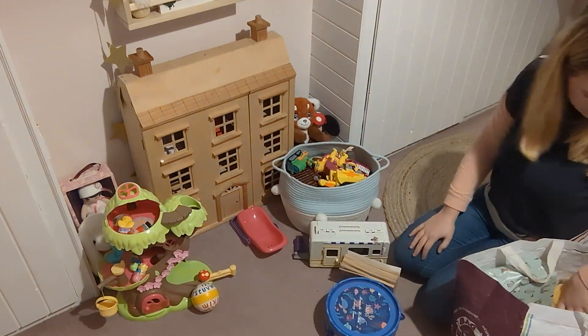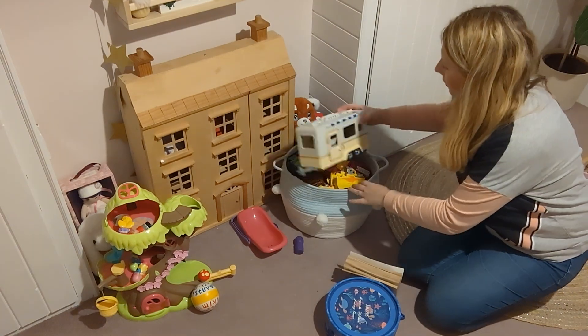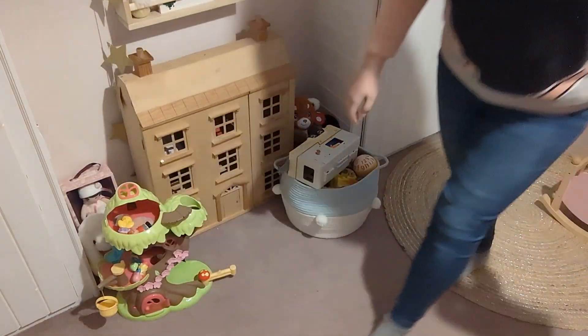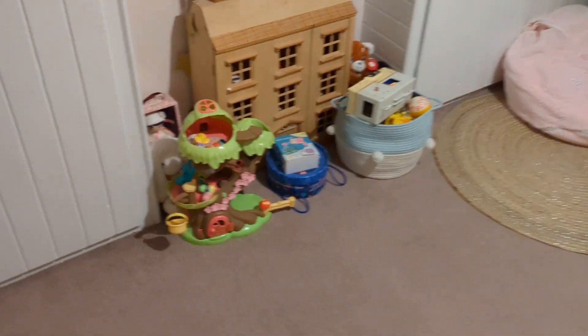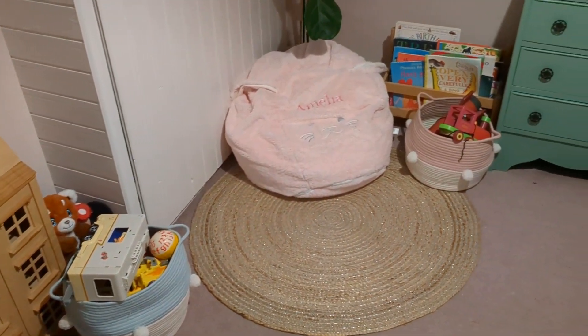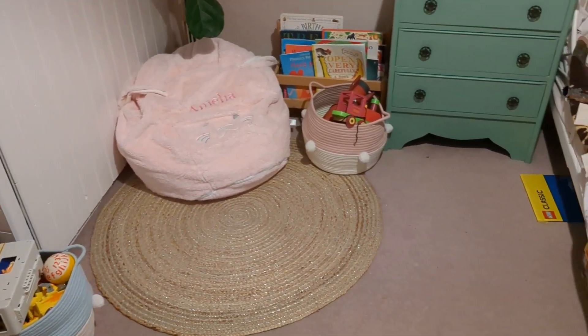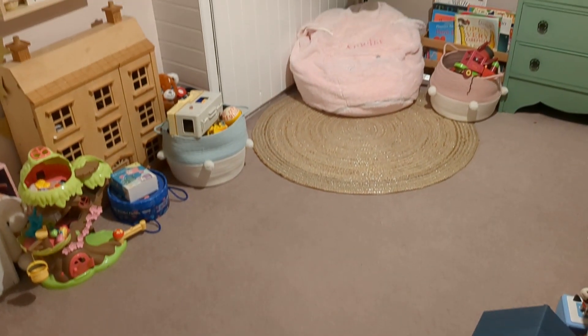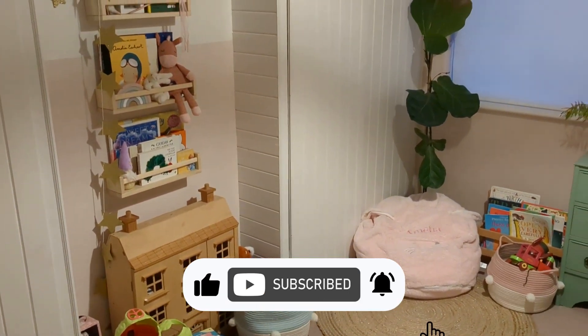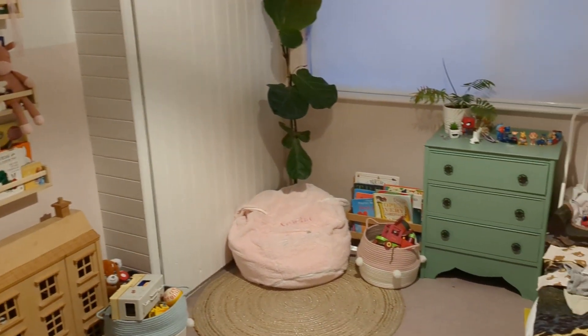Her room is all tidied, new toys are out and ready to be played with, and everything has its place. I do feel like she still has quite a lot of toys in her bedroom so we might have to have a declutter in the new year. Thank you so much for watching, guys — I really hope you enjoyed this video. If you did, do remember to give it a thumbs up and consider subscribing if you haven't done so already. I'll see you in the next video, bye guys!